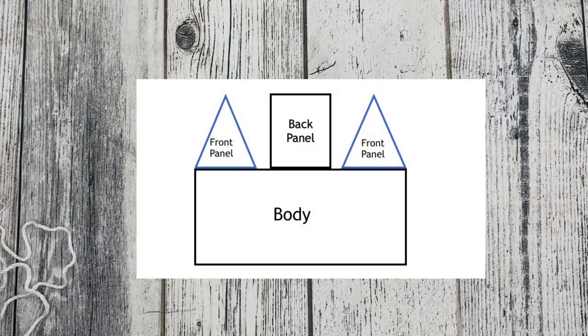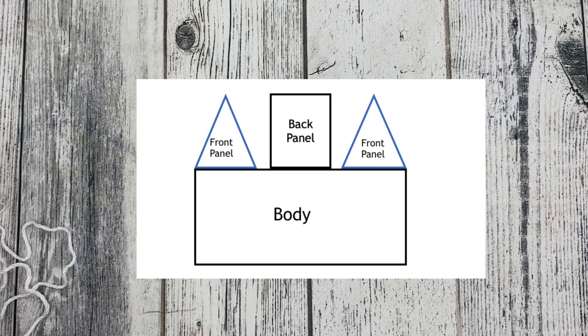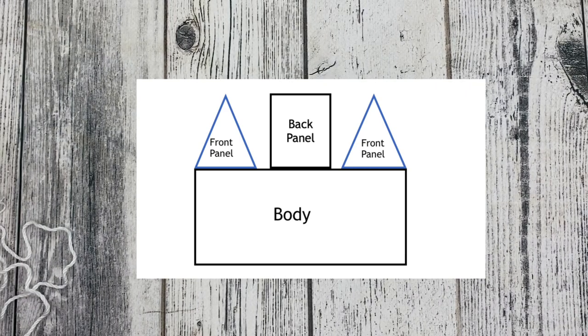I'll insert a picture of how the cardigan will be constructed. We'll be working on the body starting from the bottom up, then we'll move into our front panels and then our back panel. In the diagram you can see each part — our front panels are going to come to a triangular shape and those will be met at the top, where we'll sew the very tops as our shoulder seams. Let's go ahead and jump into the body portion of the pattern.